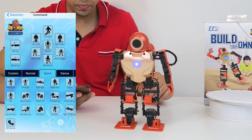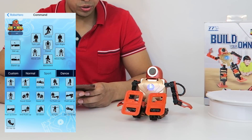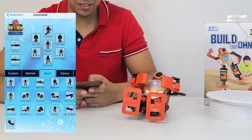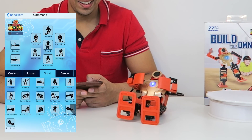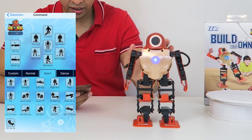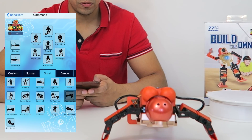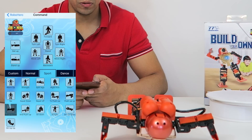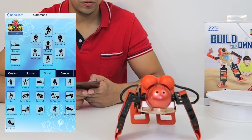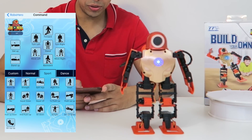Let's go ahead and get him back up. We can have him sit down, then have him do sit-ups, then get him back up again and have him do a push-up, and then get him back up. Lots of different things we can do with him.